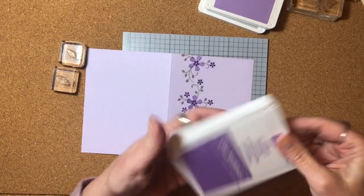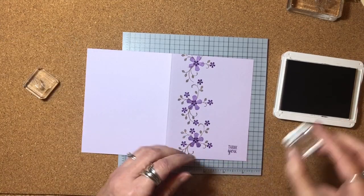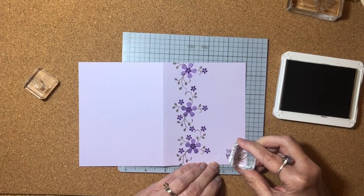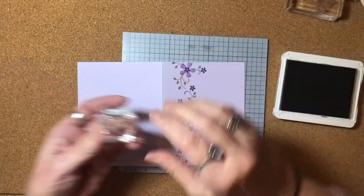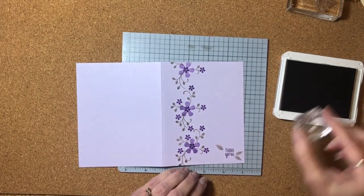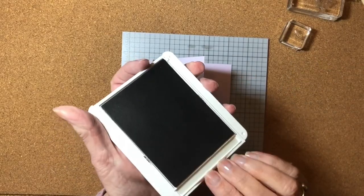I'm going to close up the Gorgeous Grape and go back to my Gray Granite. I'm going to add in a couple of little leaves around the thank you sentiment. I'm going to stamp off onto my mat first, then add a little leaf here, and there, and there. Then I'm going to come with the outline of the same leaf. If it doesn't line up exactly, it's okay — this is a handmade card. And just like that, I have a nice little thank you card.